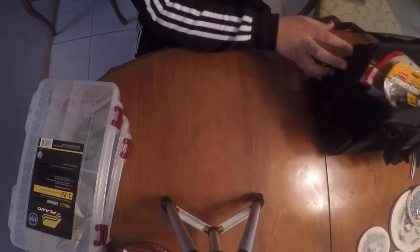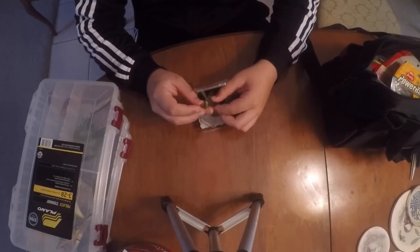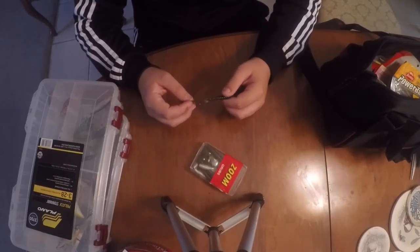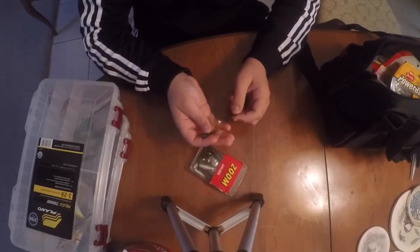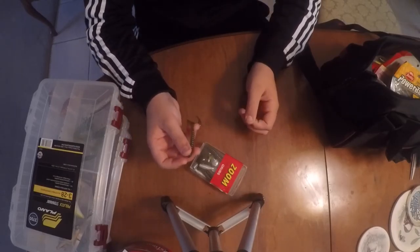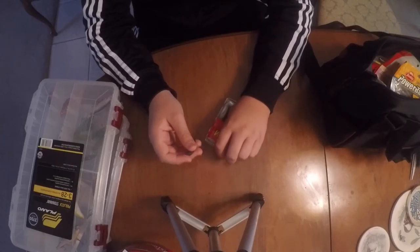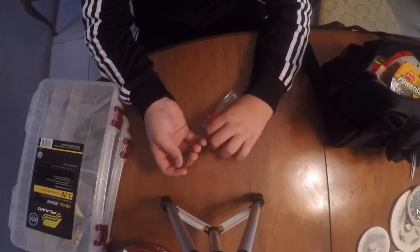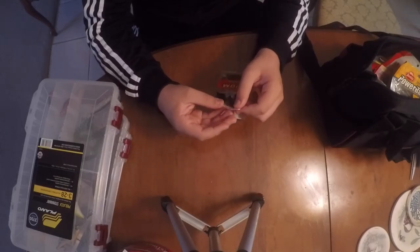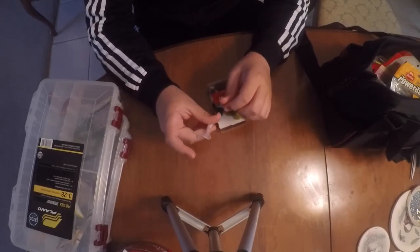Another really good soft plastic for swimming is grubs. These Zoom grubs are 96 cents - they say panfish but I use them for bass and they are money makers. I rig them on a jig head and on a slow day this is one of the best baits to throw. Black is a really good color for dirty water, and white or green pumpkin is really good in clear water.